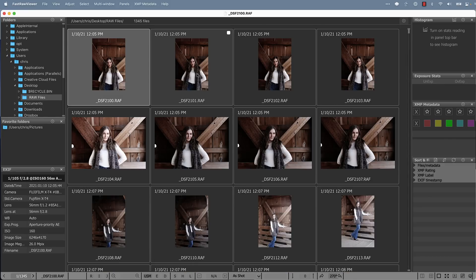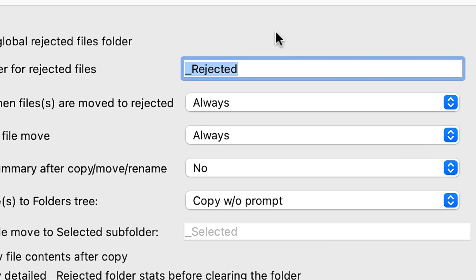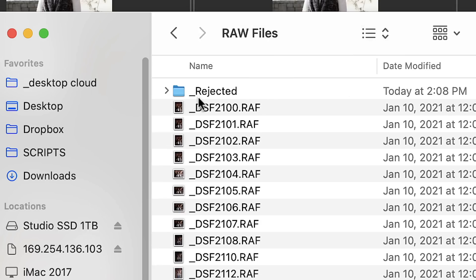Everyone has a different way to cull through photos. My way is to first go through and delete any bad shots — just delete, delete, delete. The way this program works, when you delete a photo it doesn't delete it off the computer — it puts it in a special folder. The default name is underscore rejected, but you can rename it anything you want. If for whatever reason you want to recover those photos, you can.